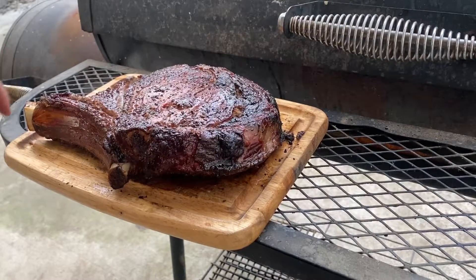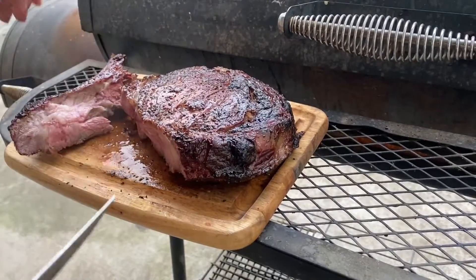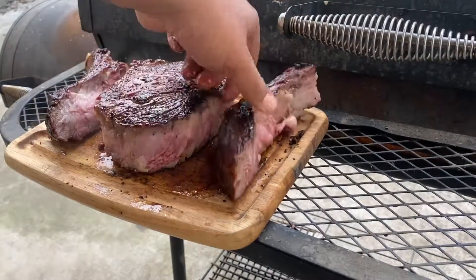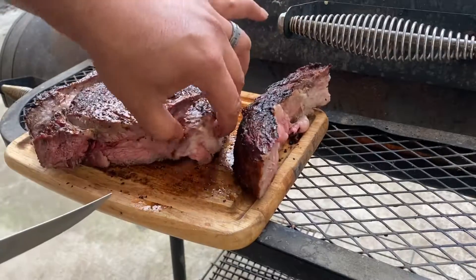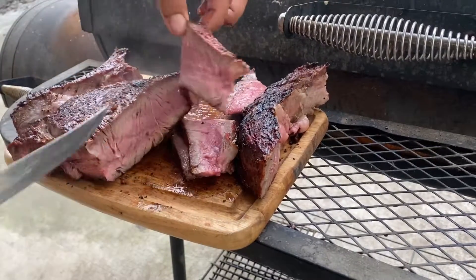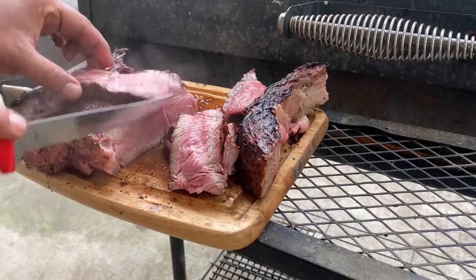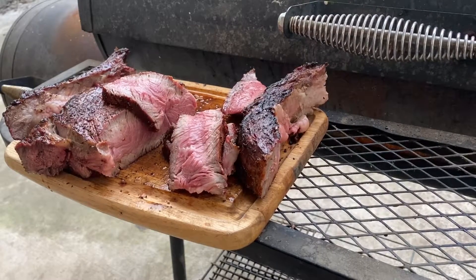This thing took about three beers long to cook. Let's go ahead and cut into it and see what we got. I'm going to take this bone off first — have that as a little snack for later. I'd like to take out this little cap here. Let's slice into it. We've got to get a piece to try this thing out — nice and juicy and smoky.